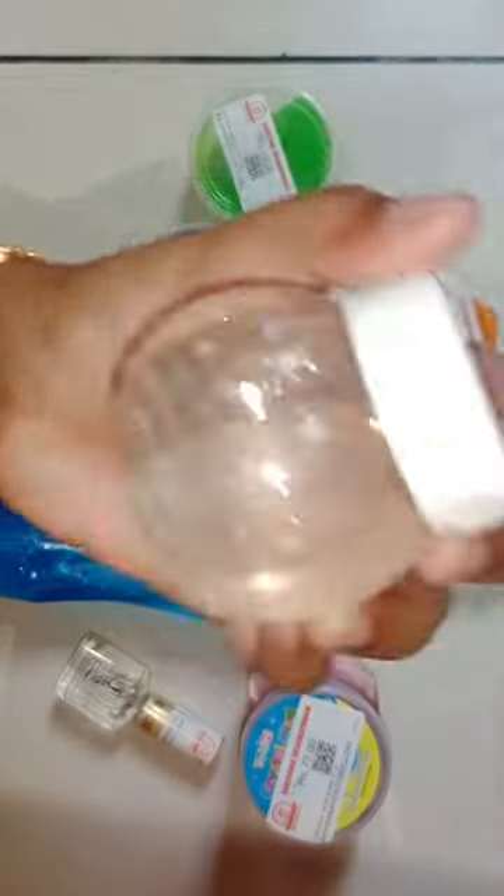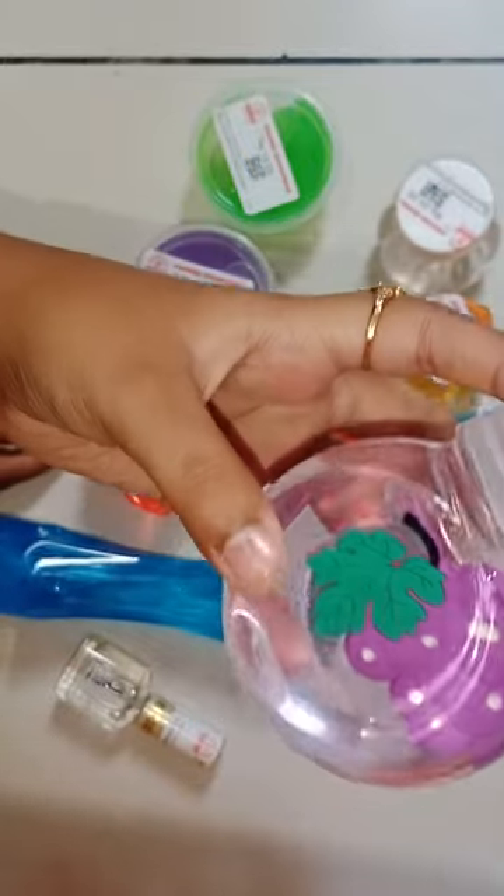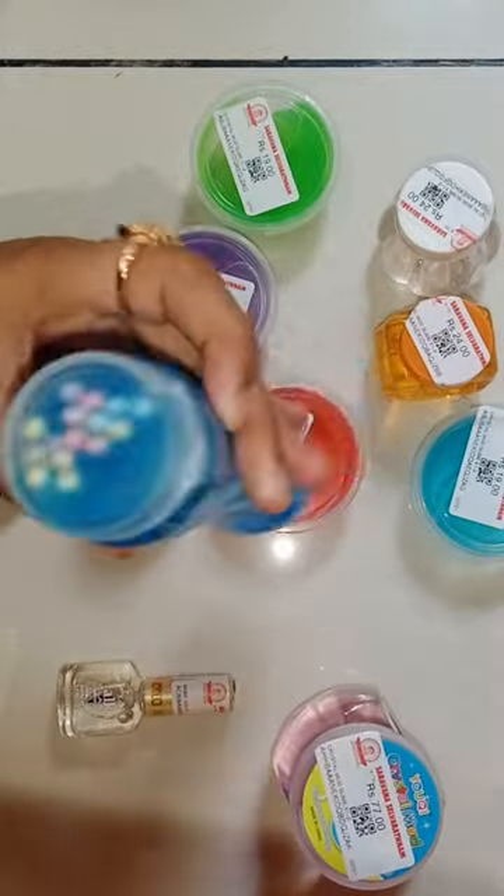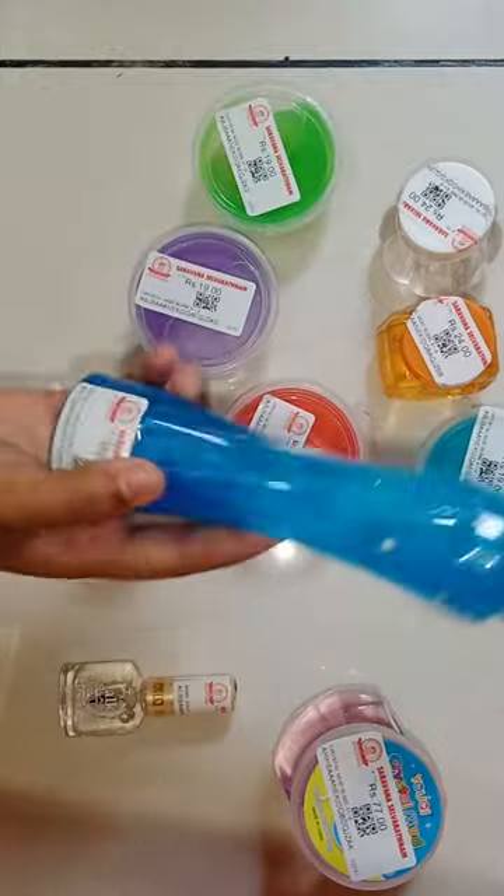This is a clear slime. This is a crystal clear slime. This is a free slime. This is a dark slime.